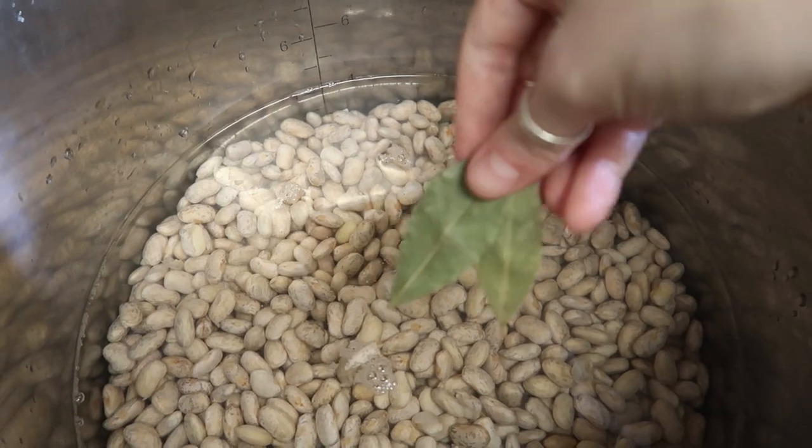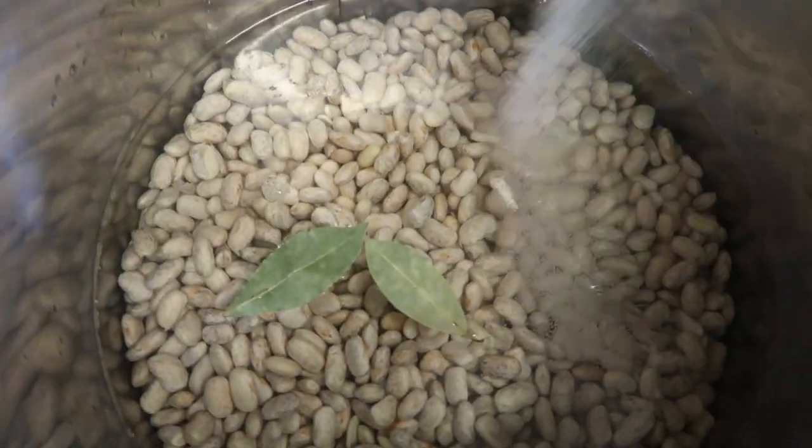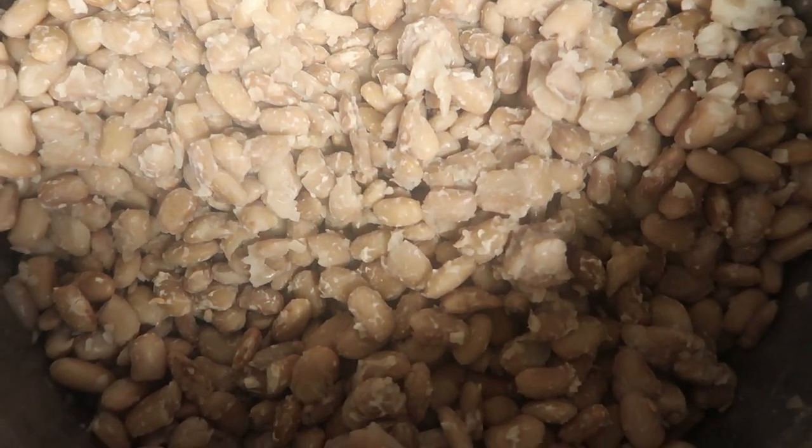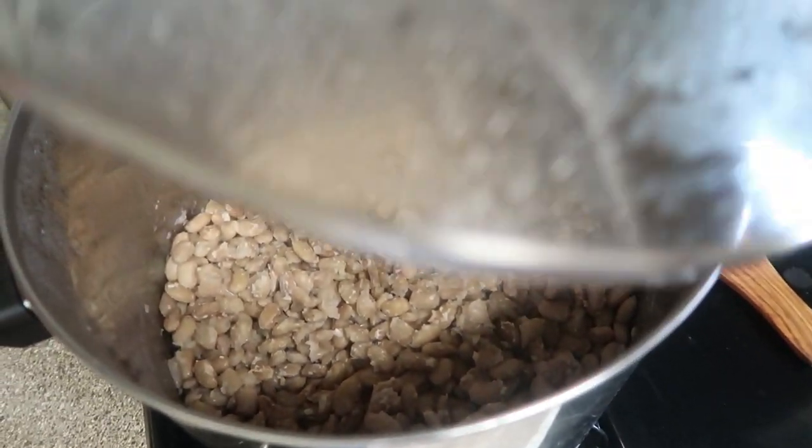I also threw in two bay leaves and some salt while they cooked. So now I just have a giant pot of beans. We like to make a lot of beans because we eat those throughout like a week, week and a half. And then we're also going to be eating some Spanish rice tonight and some chili rellenos, which this is going to be our third attempt at making chili rellenos. So don't judge us too harshly, please.